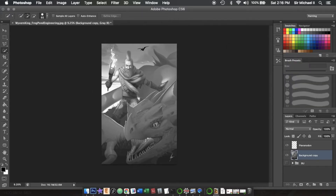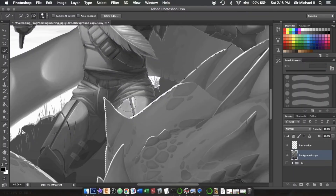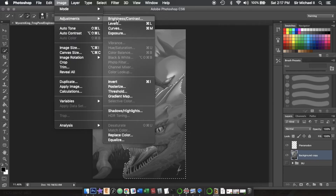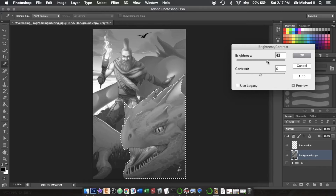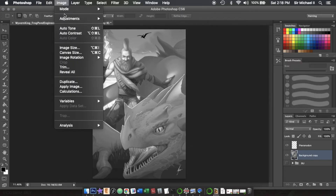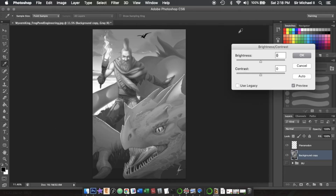Now we're going to hit W to get our quick select tool and go down and select the dragon head. With the dragon head selected, go to Image > Adjustments > Brightness/Contrast. Take the brightness up quite a bit and leave the contrast the same — take brightness to about 50 or so. Now deselect the dragon head. Do another Brightness/Contrast adjustment and take the overall brightness up a good amount, about 24.